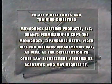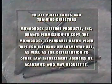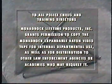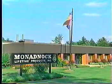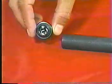To all police chiefs and training directors, Monadnock grants permission to copy this videotape for internal use and for distribution to other law enforcement agencies. Monadnock Lifetime Products engineers and manufactures over 250 styles of straight batons that are used by law enforcement professionals around the world.